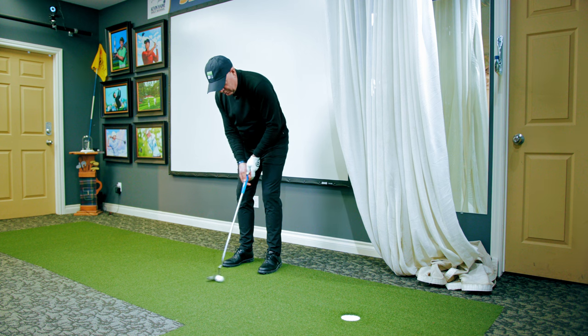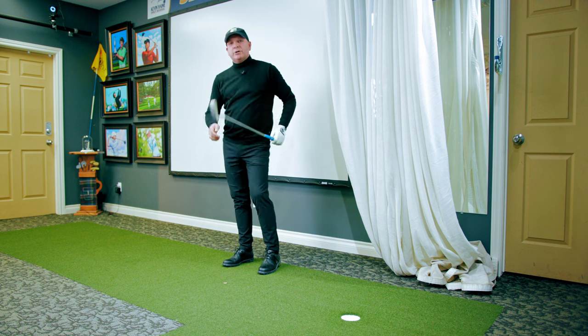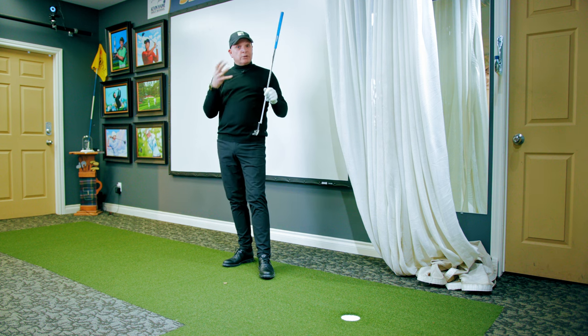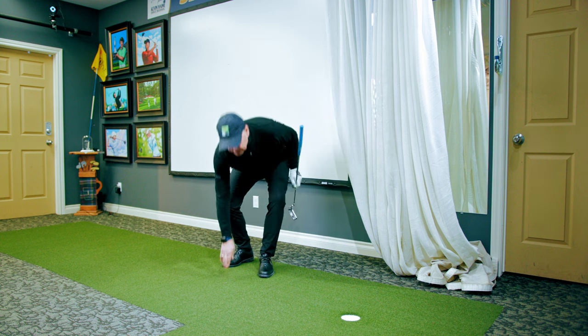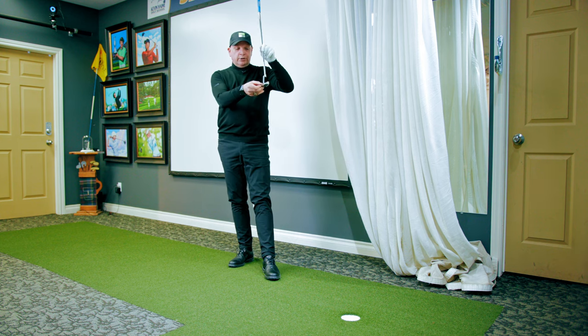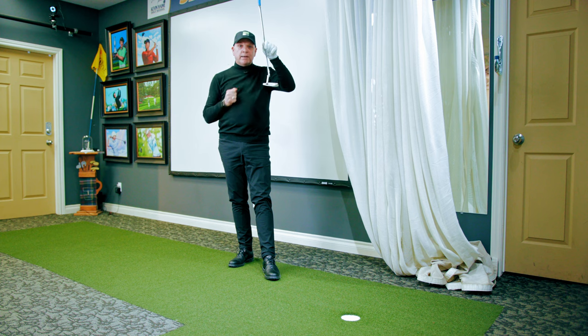Watch this everyone. Nice smooth transition. Did you see the way the putter went back and through with rhythm? That's what I'm after here. I love inexpensive homemade drills and tips. This is a good one. Stick a loonie in the back of your putter and you'll start making more putts.